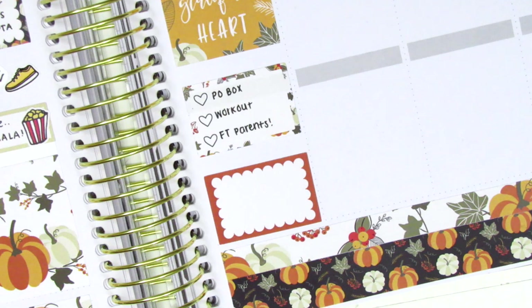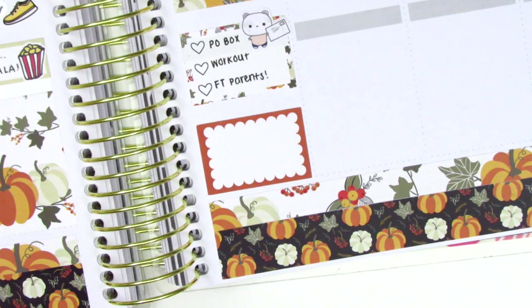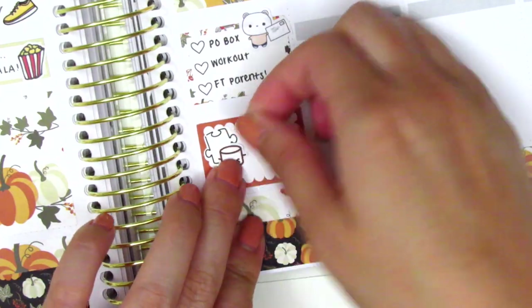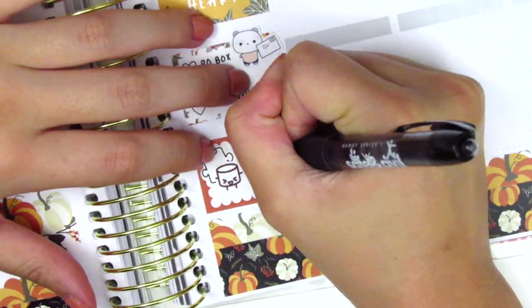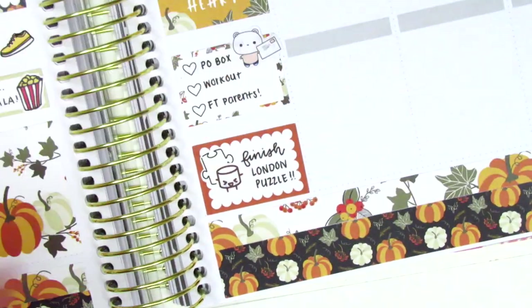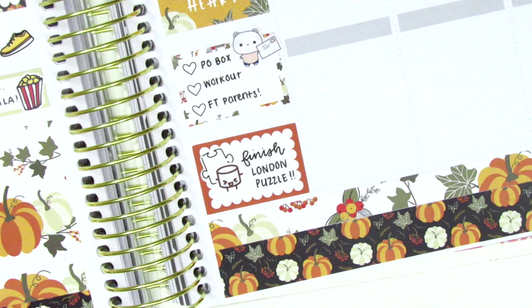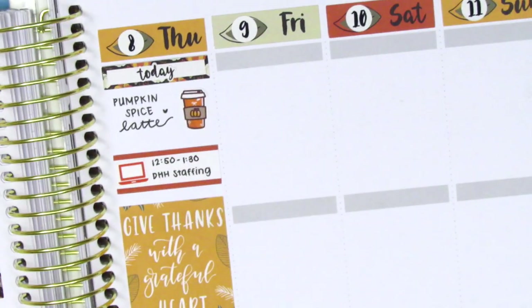That happy mail sticker is from Olive Planner Co. At the very bottom I wanted to mark that I finally finished the hardest puzzle of my life — it's the one with about 200 white pieces that all look exactly the same. It took so long and was definitely an achievement, so I marked that using a puzzle sticker from Planner Just For You and a Happy Maru sticker from Paper and Milk.